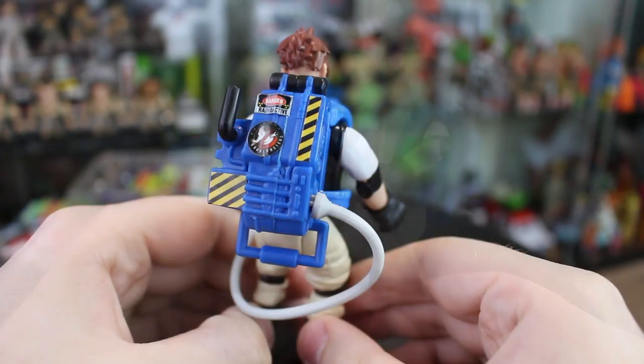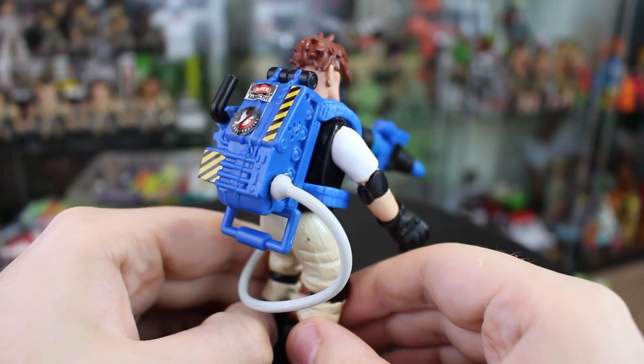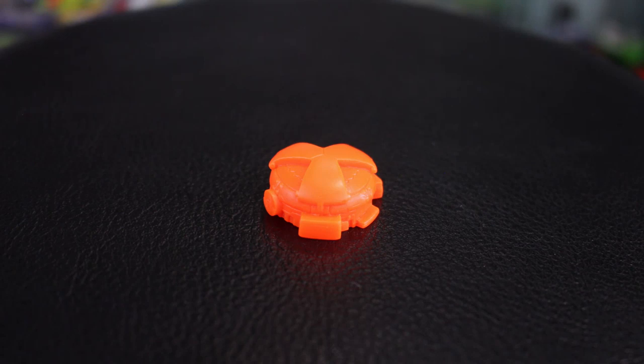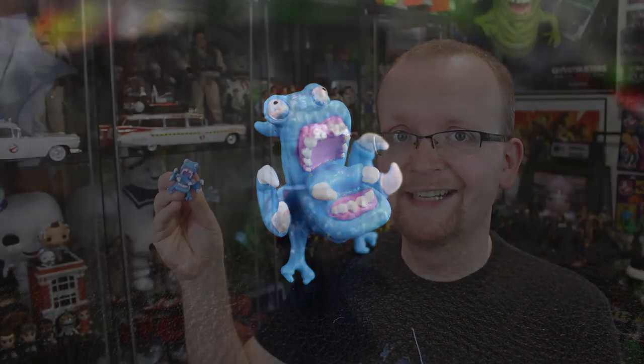One thing to add about the proton pack: there's no area whatsoever to holster the wand, meaning your Ghostbuster is always going to be carrying it in hand. When it comes to packed-in accessories, each Ghostbuster features a little orange ghost trap as seen in the Extreme Ghostbusters cartoon. The mold looks good — it does the job, it's serviceable. They also come with a small custom ghost. Eduardo comes with a blue ghost with two large claws on the side, a big claw coming out of the mouth, pink gums, and over-the-top bulgy eyes. I dig this ghost.